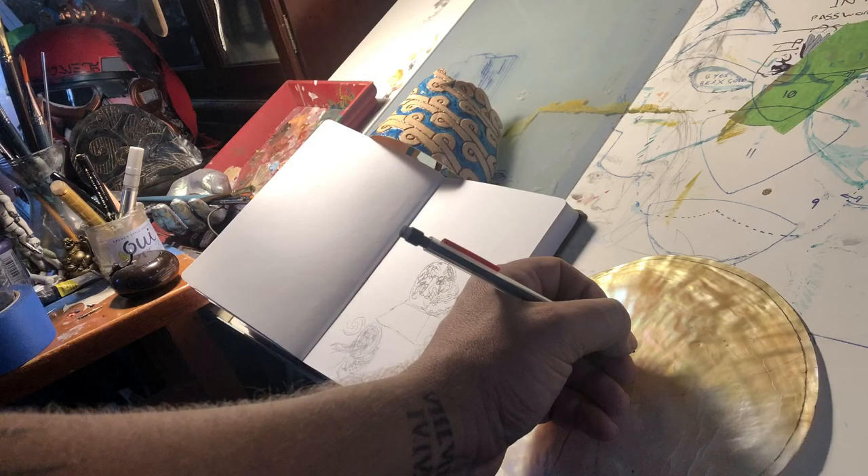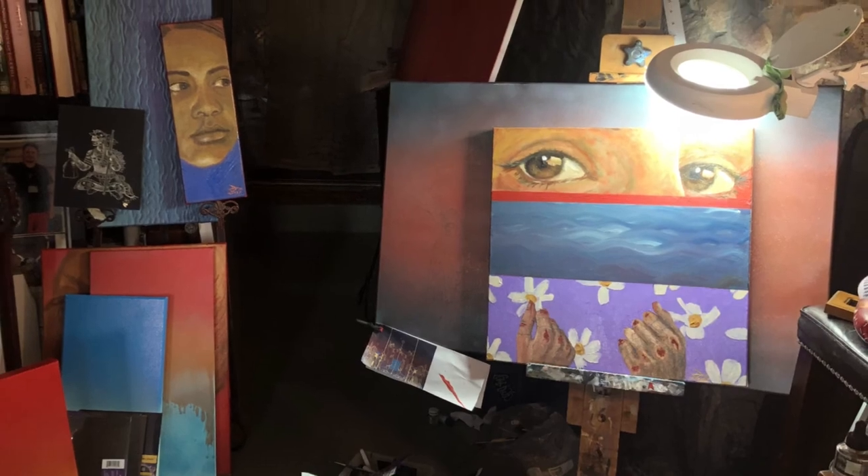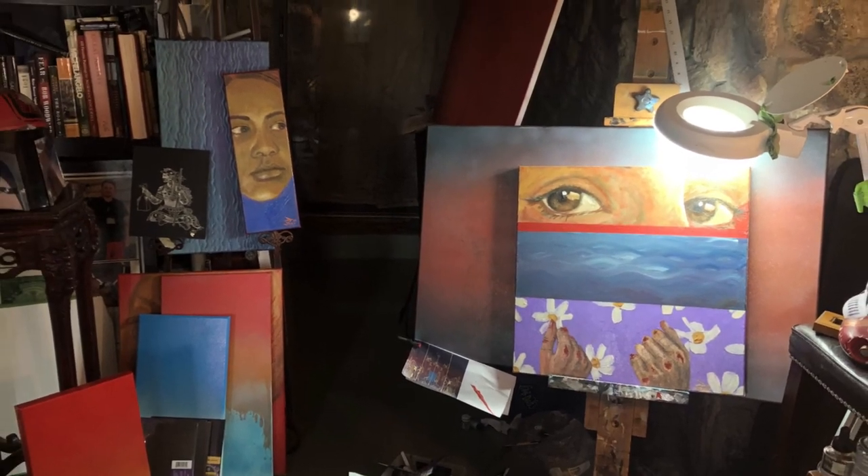I'm so proud to be part of this Chickasaw Renaissance. I hope you've enjoyed seeing some of my studio space and getting to see how a piece comes together from concept to final design. I appreciate you taking the time to watch this video. Stay safe. It's a piece of Litcho.